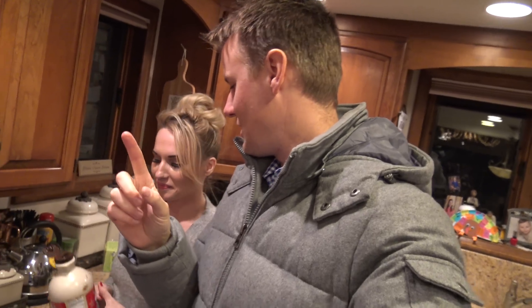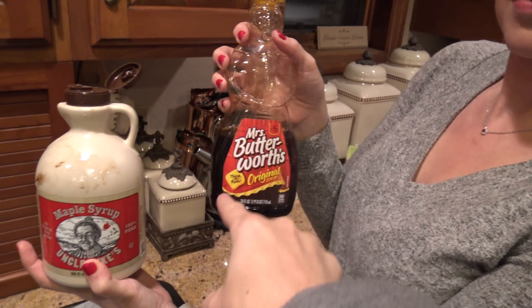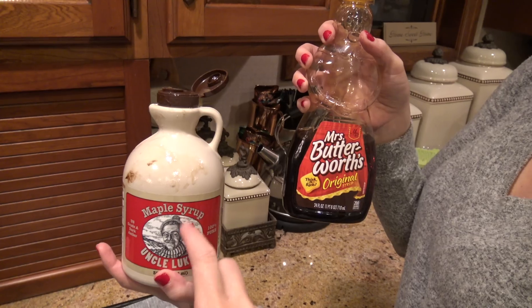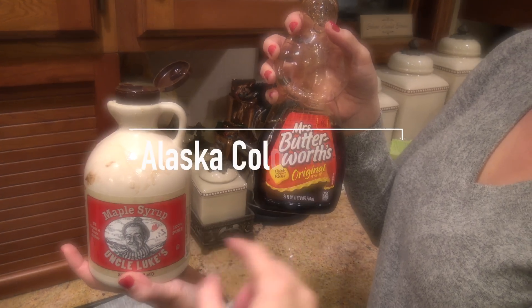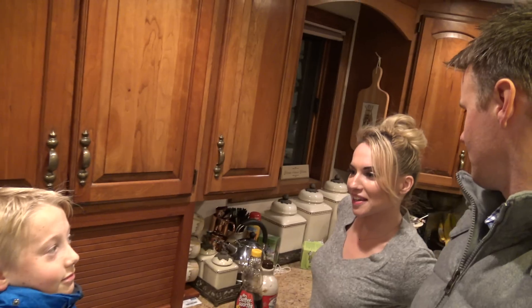The next thing we're gonna do — check it out. We have Miss Butterworth's and Uncle Luke's maple syrup. We got Uncle Luke's because it's 100% pure, whereas Miss Butterworth's highest ingredient is high fructose corn syrup. We saw that you can take maple syrup, put it on some wax paper, put it outside in the cold, and it'll turn into candy. I like candy. Let's do it!